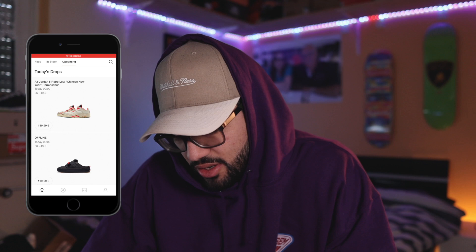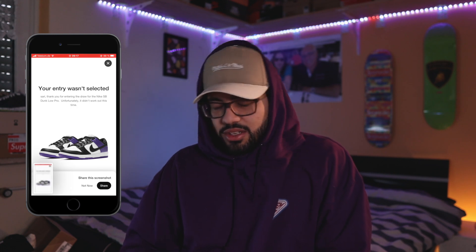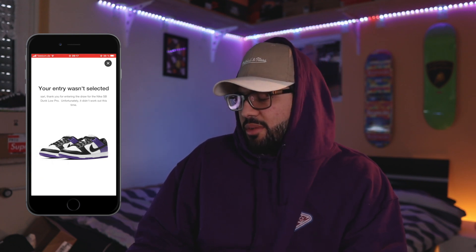We're gonna wait like 15 minutes and see what happens with the Dunks. It's been 17 minutes — let's go check out the Dunks. I don't get it, I don't get anything. Three, two, one — this shit, I can't believe this.